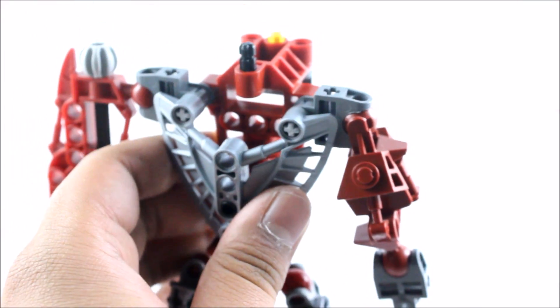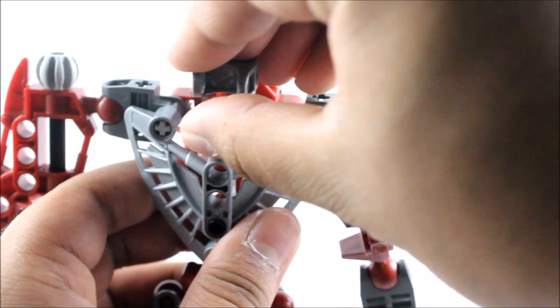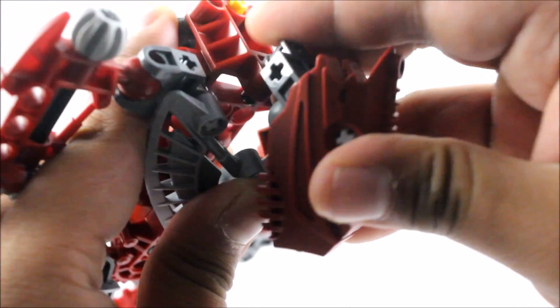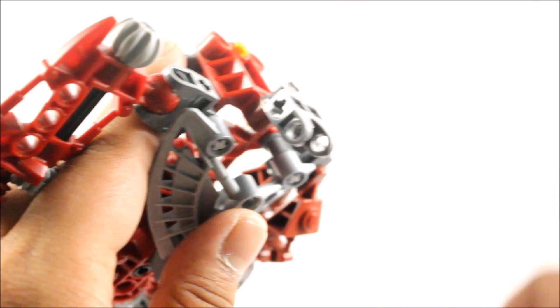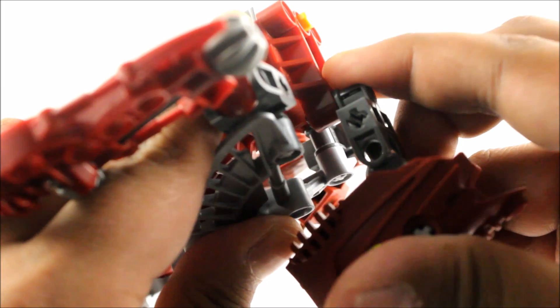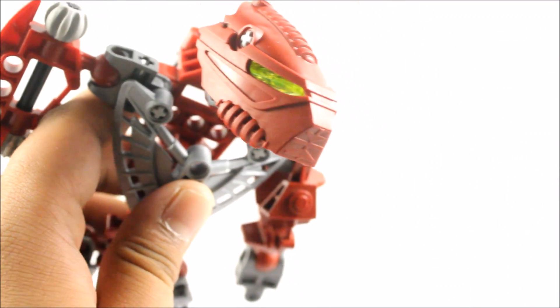I completely forgot to add in a connector piece at the beginning, which is just for the head. Let's attach it back on — and now attach the head again. There we go, the head is now attached on.